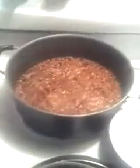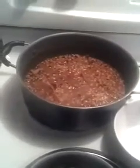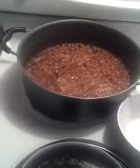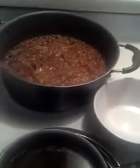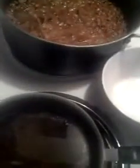I also soaked some black-eyed peas overnight, and this morning I rinsed them off and put half an onion in there. Oh, I forgot — I added bay leaf to the oxtails. When you're cooking with bay leaf, please remember to always remove them because it's not a good taste to bite into one.